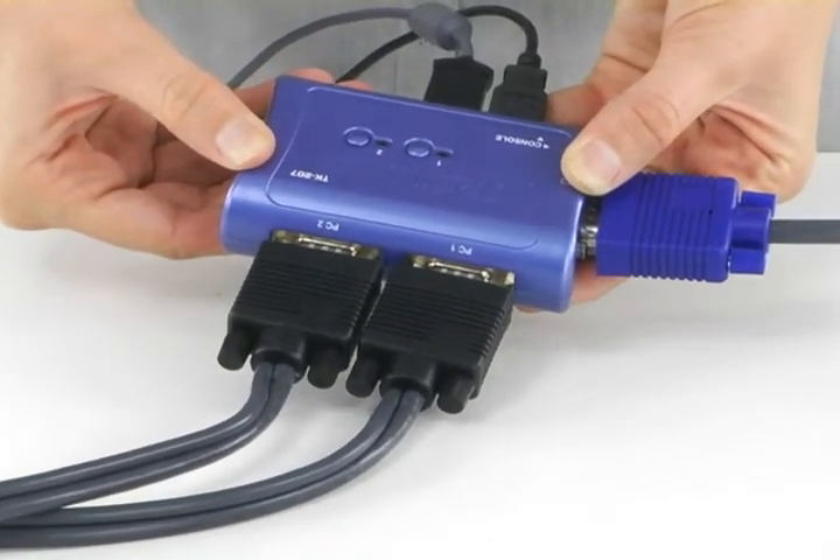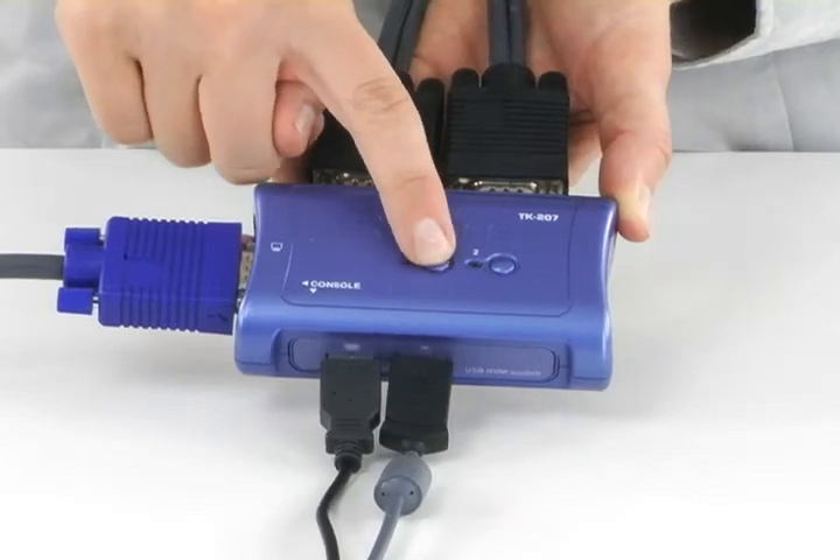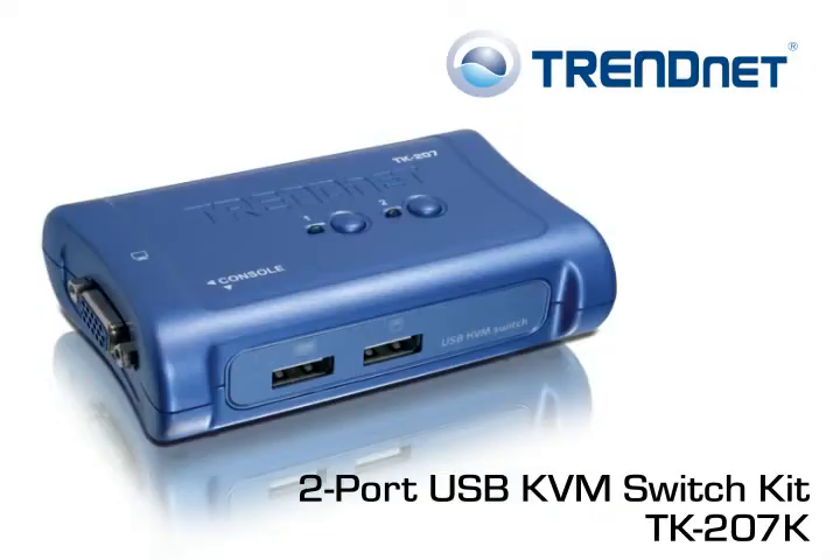No software downloads are required — it simply works right out of the box. Click the buttons on the top of the KVM Switch or use hotkeys on your keyboard to toggle between computers. This product works with Windows, Mac and Linux operating systems and comes with a generous 2-year warranty. Save time and workstation space by using Trenet's 2-port USB KVM Switch Kit, model TK207K.